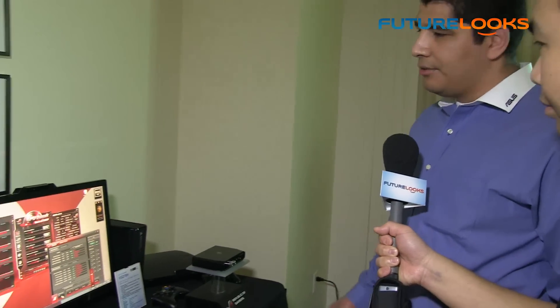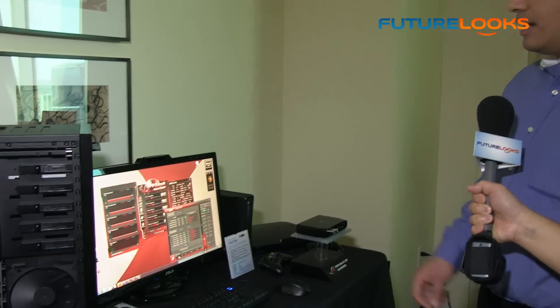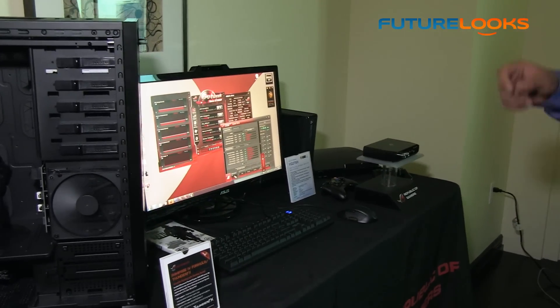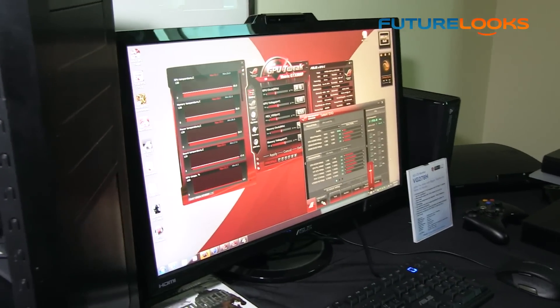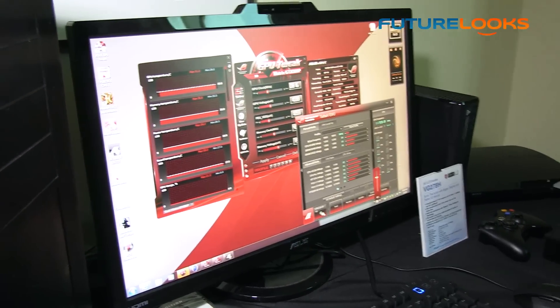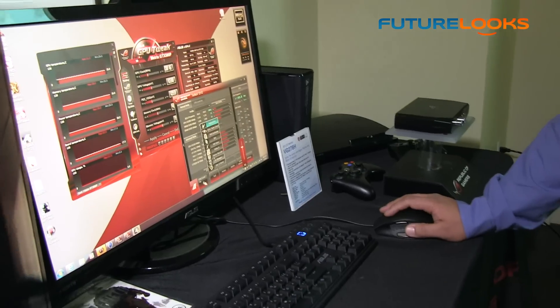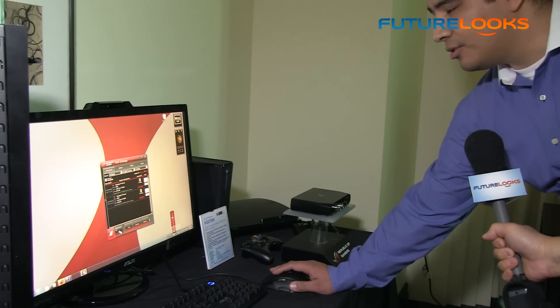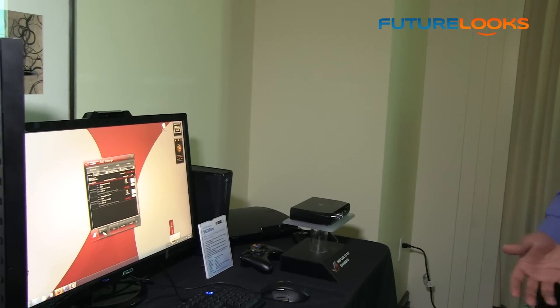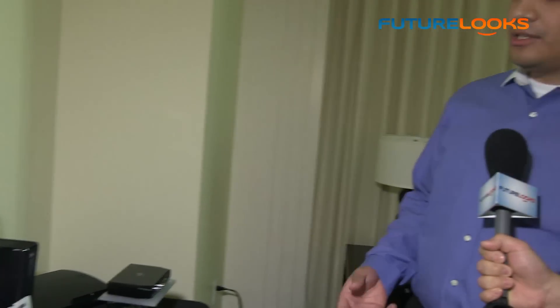There's also software that helps tie this all together. We've spent a lot of time working on new pieces of software within our AI Suite 2. This works with our advanced digital power design where you can make full real-time adjustments to the multiplier, clock speeds, CPU straps, and fan controls. One of the new things we're introducing is a brand new function called ROG Exchange, which ties into social media and forum communities for sharing overclocking information.